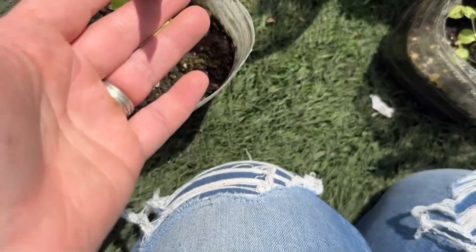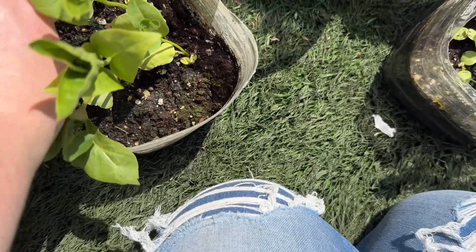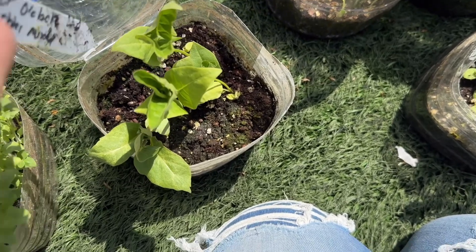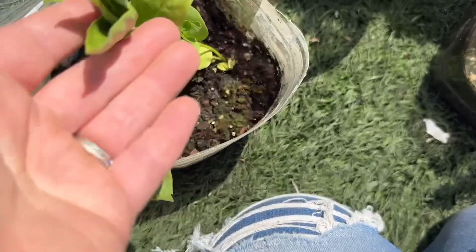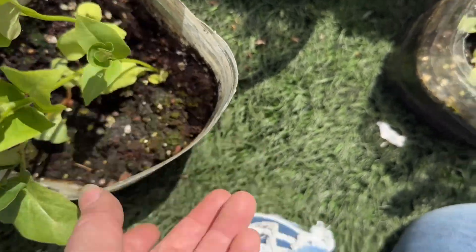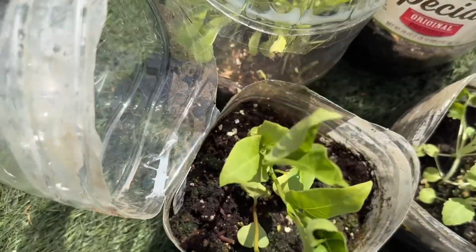These are really neat — what is this? Four o'clock's marbles mixed. They're so neat, look how they're like swirled. Got to get through these jugs — so many.